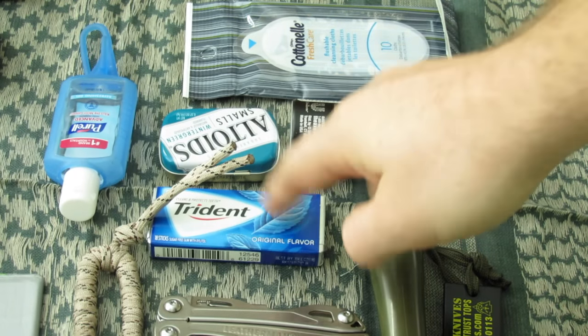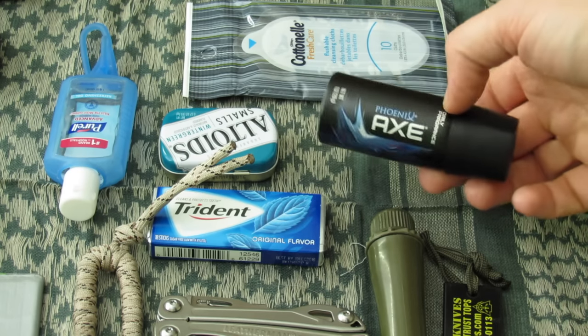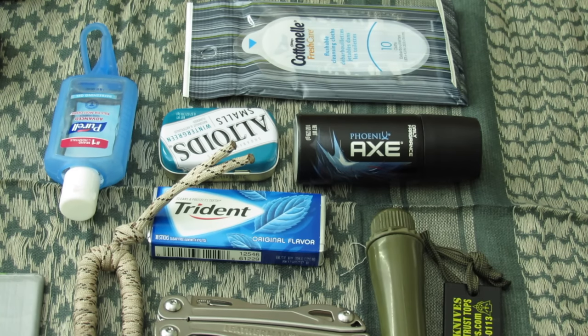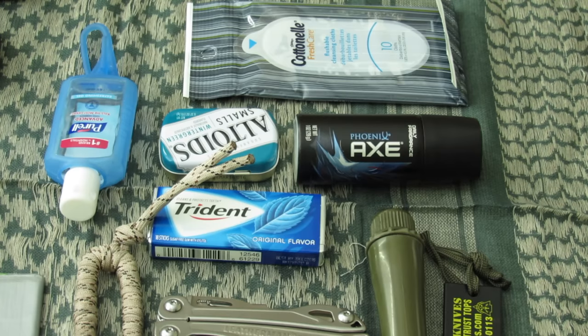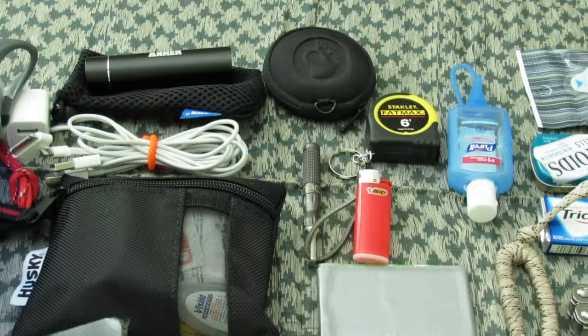On to personal hygiene: I have hand sanitizer, gum, Altoids mints, Cottonelle wet wipes — great for cleaning hands, face, or as a backup for toilet paper — and Axe body spray as a compact aerosol deodorant backup for long days. I'm not a huge fan of Axe but it's the only aerosol I'm aware of; if you know of something better, I'd love a recommendation.